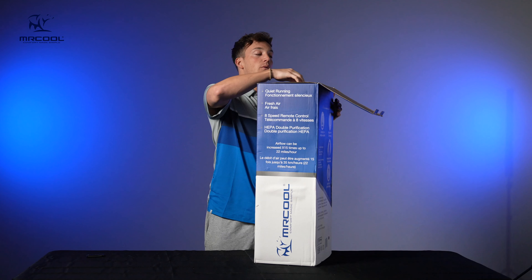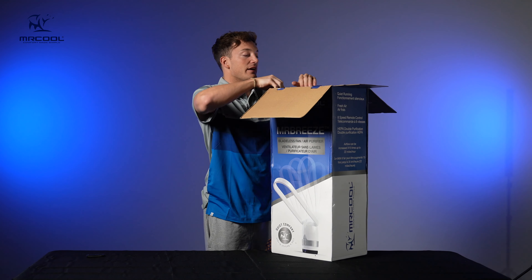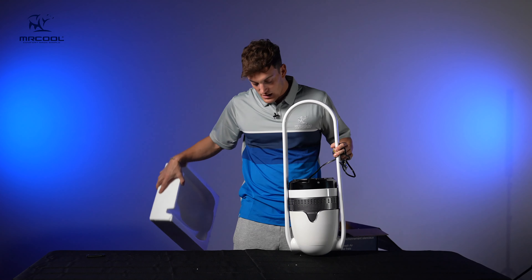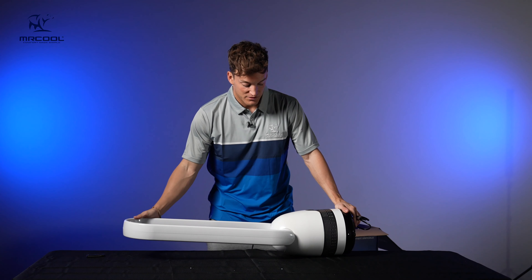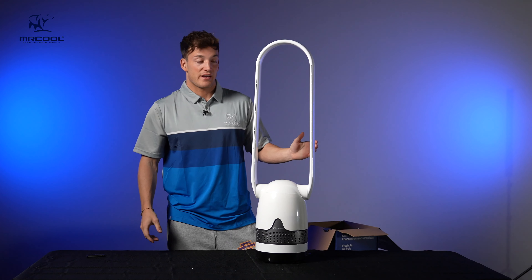Let's go ahead and unbox this thing. When we unbox it, just got the branding right there. Go ahead and pull out the fan. Something looks a little funny — that's because it is upside down. And it unfolds just like the other one, except this one is taller.